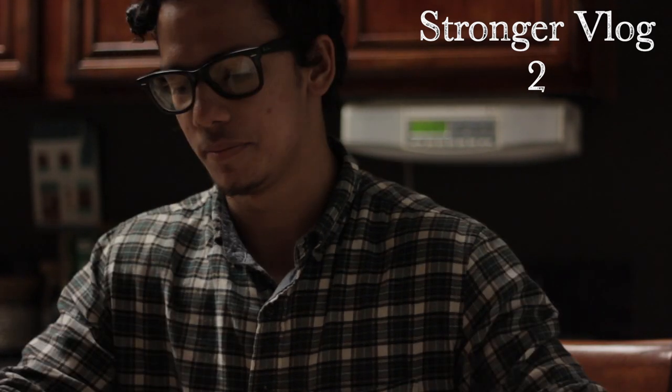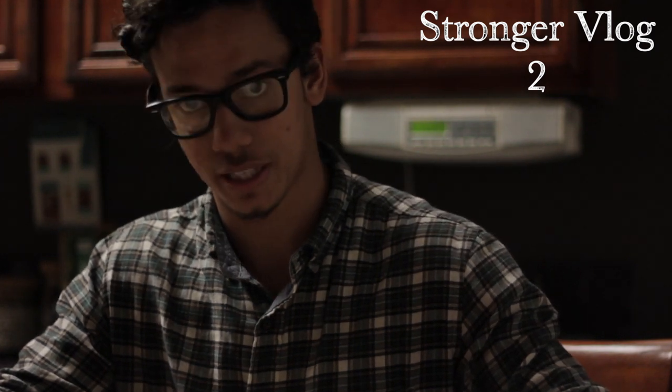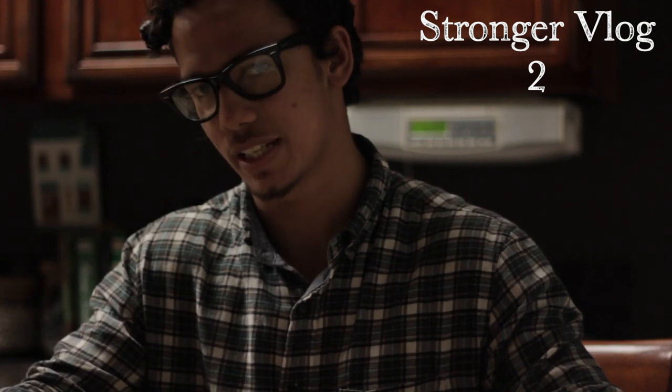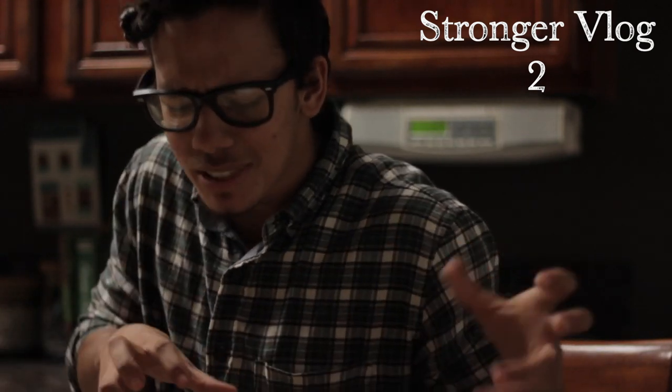I'm doing barbell rows at 160, working on those more for hypertrophy — not so much for pure strength, but still building strength. It's a bit more on the hypertrophy side, but I'm still working on strength.